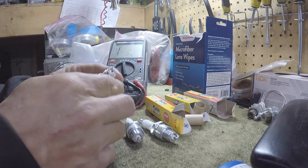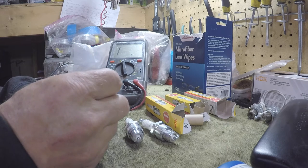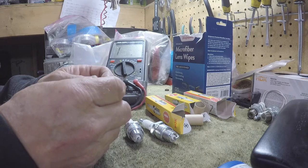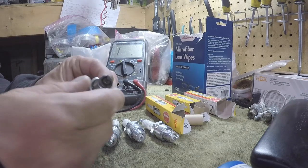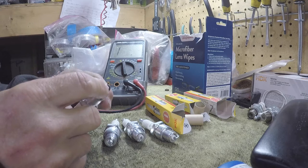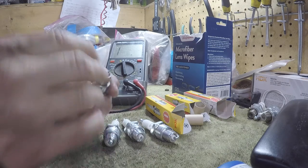On that Mercury motor, they started putting the plug spec and the gap on a little sticker on the engines. A lot of the older ones I'll just write it on the cowling somewhere so if I ever get it again I know what it is. These were really oily and fouled. The timing was advanced - when I checked it, it was like 8 degrees after top dead center, and the book says it should have been 2 degrees after TDC or between 2 degrees after and 2 degrees before top dead center.